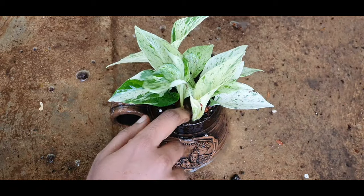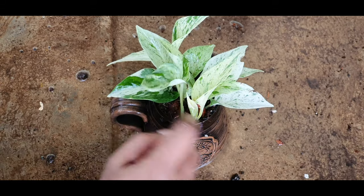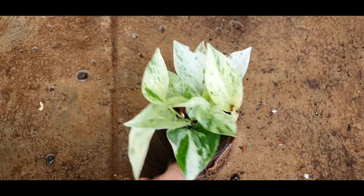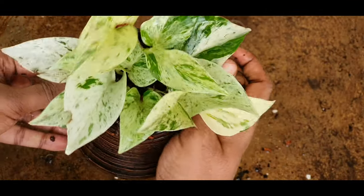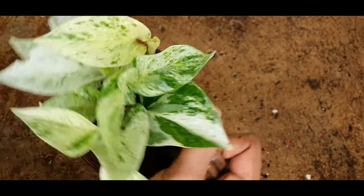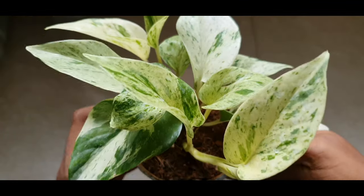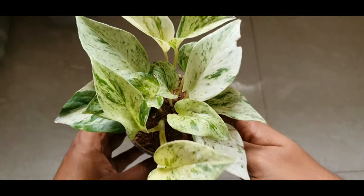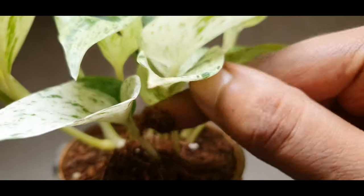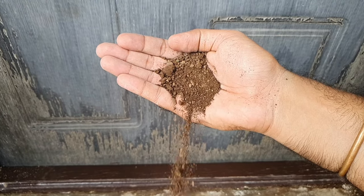Let's quickly look at some important variegated pothos care tips. Place these heavily variegated pothos near a bright location — the southwest direction is ideal, because more sun means more variegation. But if you see signs of leaf burn, that means it is getting too much sun, so use a sheer curtain to reduce the intensity of light or move it away from the window. Water once the soil goes dry, and fertilize with compost once every three months when indoors and once every month when outdoors.